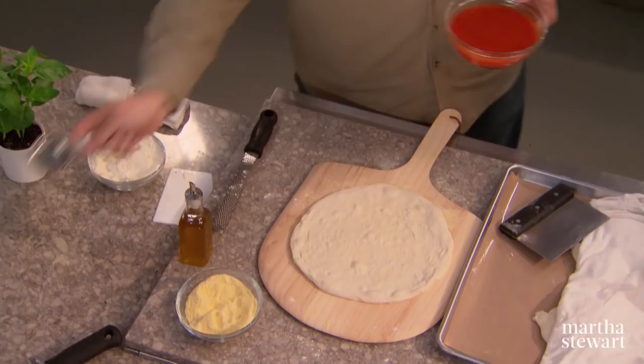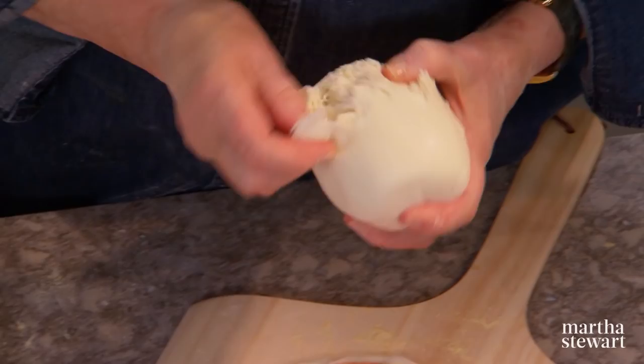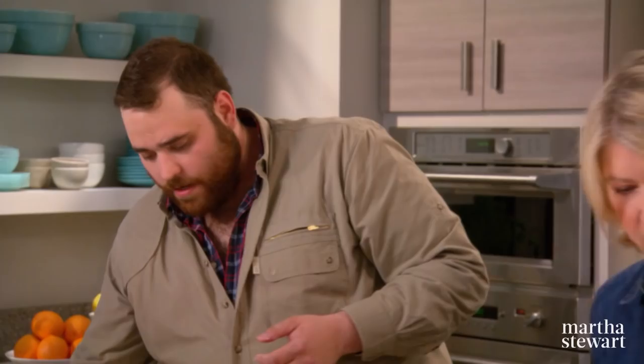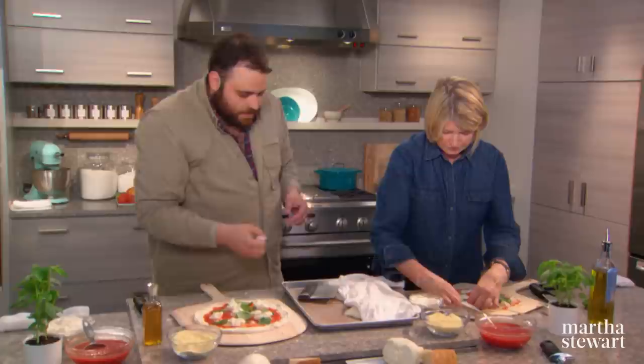We're going to make the queen of all pizzas: the Margherita. The first thing is our delicious tomato sauce — very simply milled tomatoes with sea salt. Start in the middle with about two to three tablespoons and give it a spread. Then fresh mozzarella: tear little chunks and spread them out — maybe five nice little chunks. We're making the Italian flag: white for mozzarella, red for the sauce, and some fresh basil.